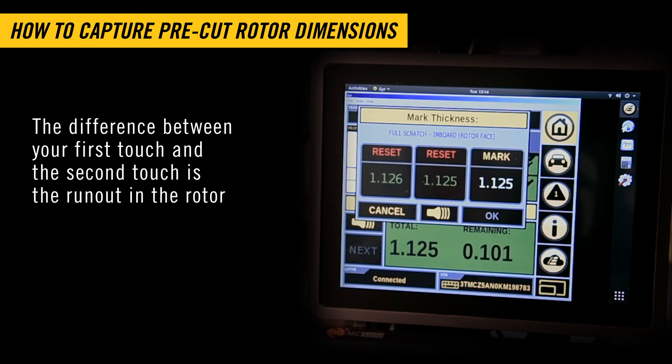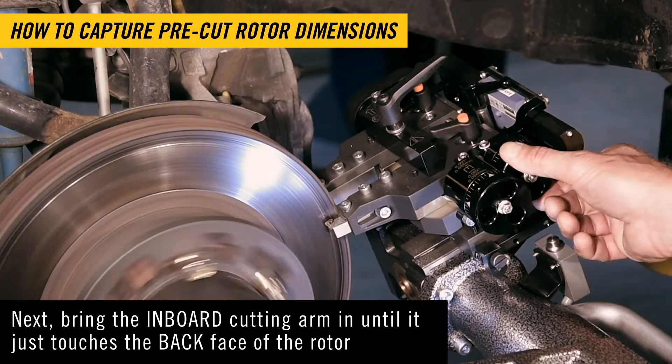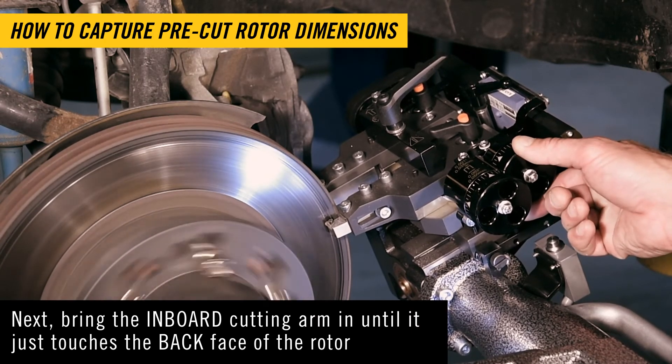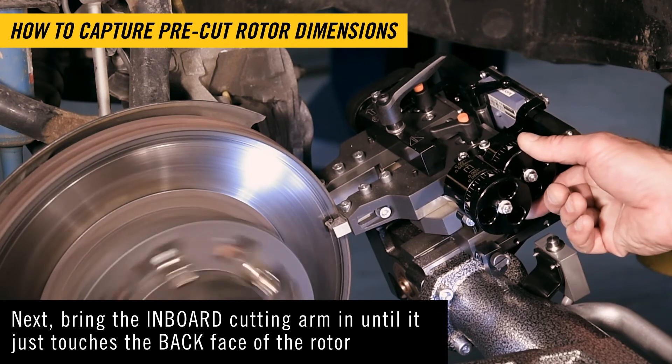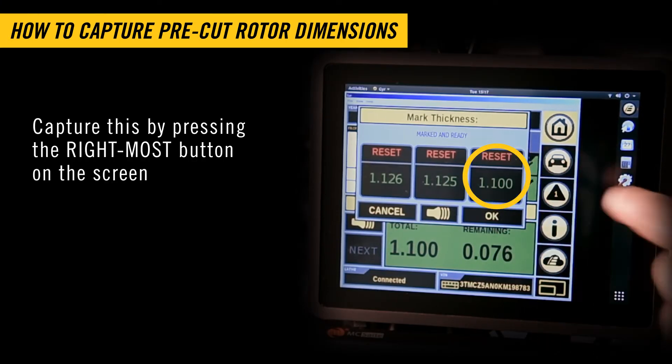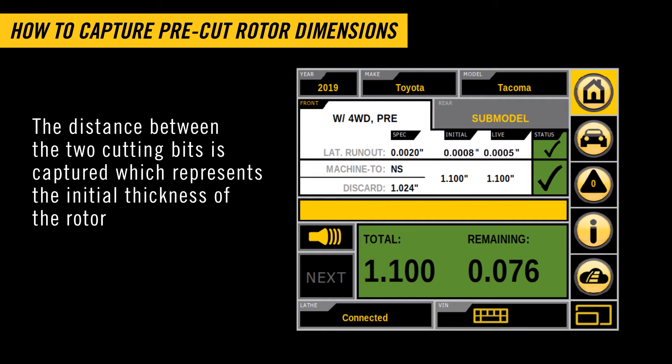The difference between your first touch and the second touch is the runout in the rotor. Next, bring the inboard cutting arm in until it just touches the back face of the rotor. Capture this by pressing the right-most button on the screen. The distance between the two cutting bits is captured, which represents the initial thickness of the rotor.